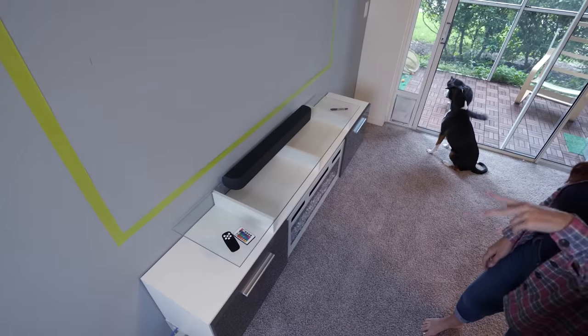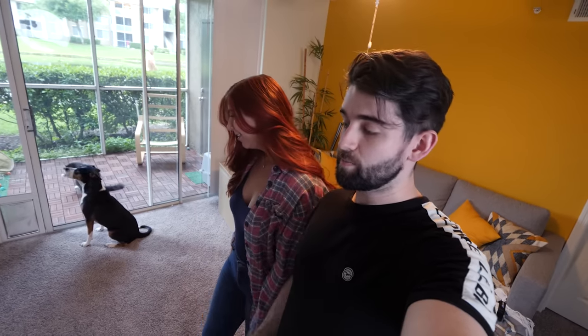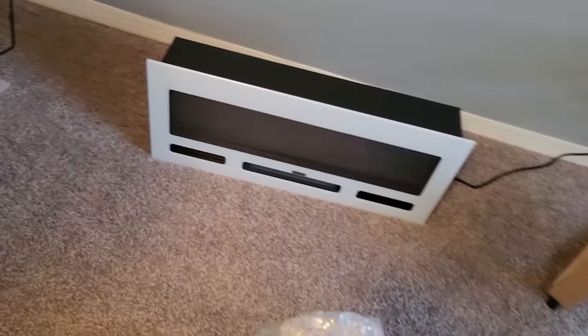First, we need to show you guys our new entertainment center. Lots of you have been asking about this and where we got it. The cool thing about this entertainment center is it's a fireplace, a heater, and a cooler all in one — and the best part, it has RGB! It also comes with magical stones, and these stones allow you to have anything you want in your life. It's basically the infinity stones.